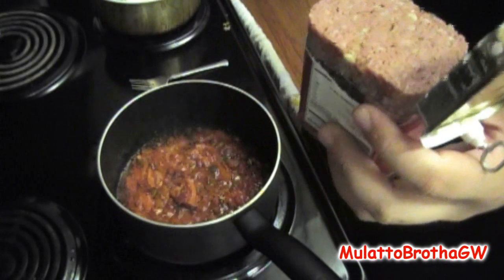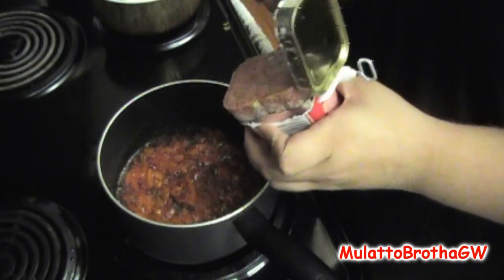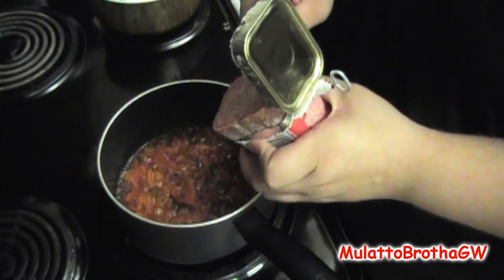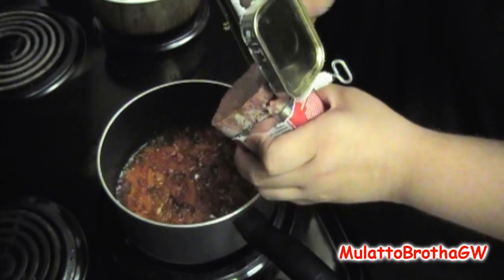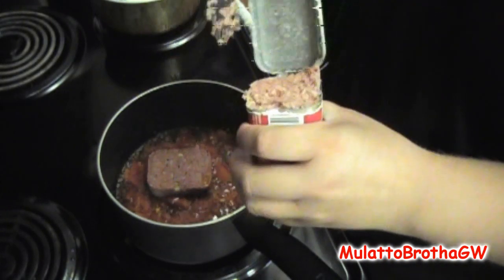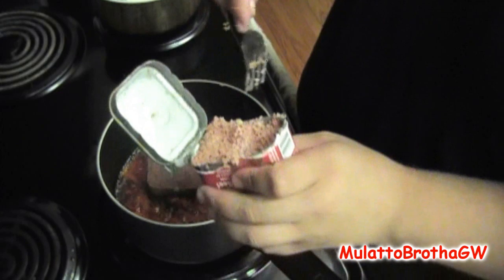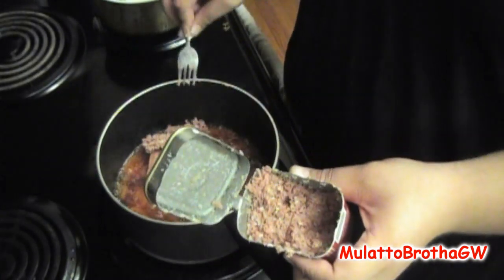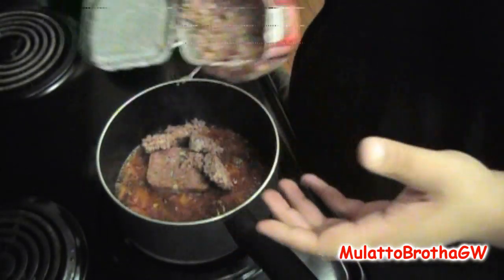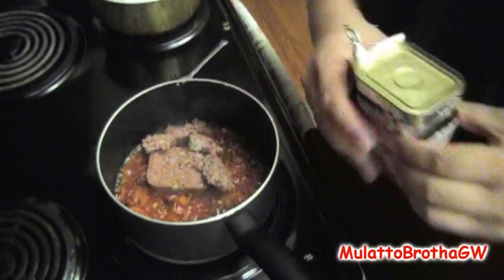I got a can of corned beef here. I just opened it. You only use half of it — you don't use the whole thing, so you just cut off the top half of it. Put that in and then you can go a little bit more to get what you think is half of it. It's still got half left. You can save that for some bacon and eggs, or corned beef and eggs, or whatever you want to do with it — save it for some other rice or make this again sometime.